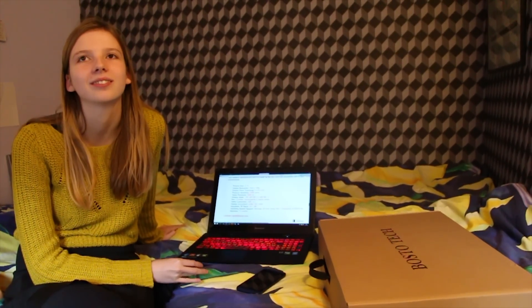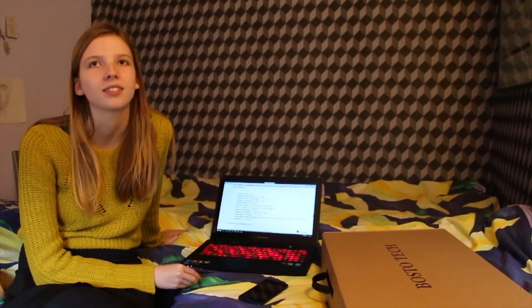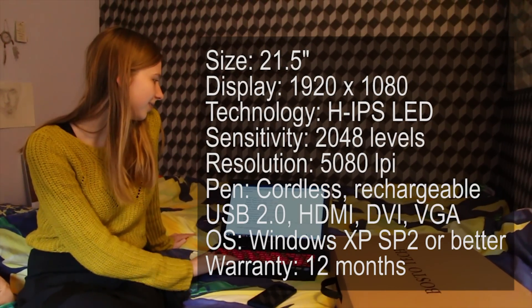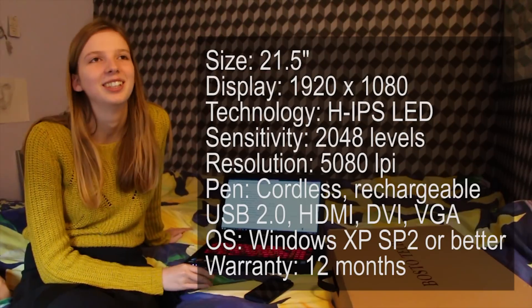Hello guys, girls and other weird creatures, my name is x45 and today I'm going to be unboxing the Bosto KingT 22U Mini. We have compared this to the Wacom Cintiq 22HD and it almost promises the same specifications. These specifications are now on my girlfriend's screen — well, the computer screen obviously — and it's a very large product.